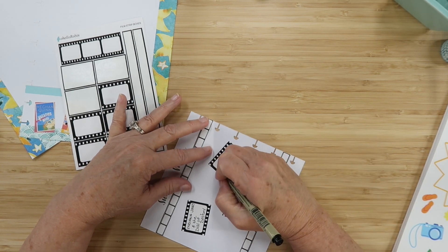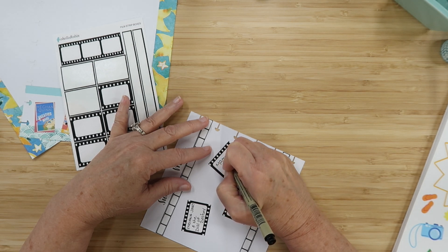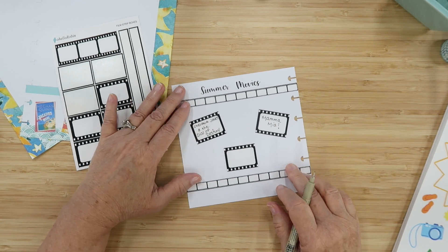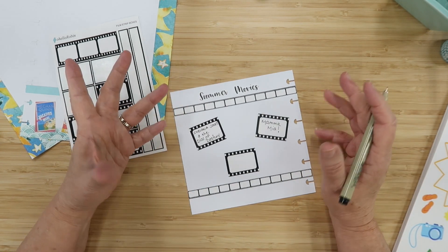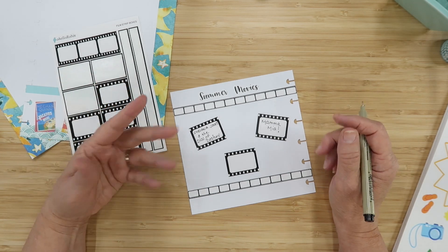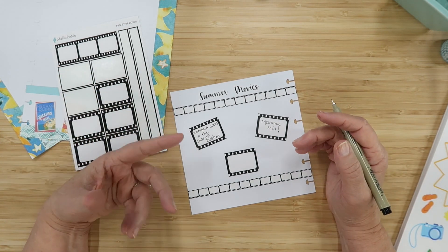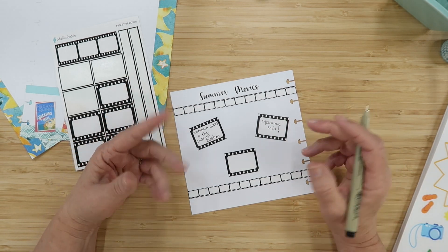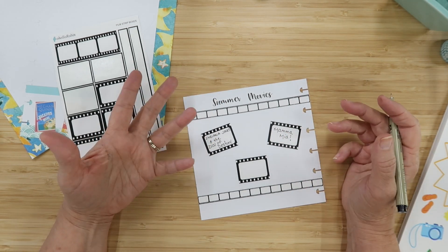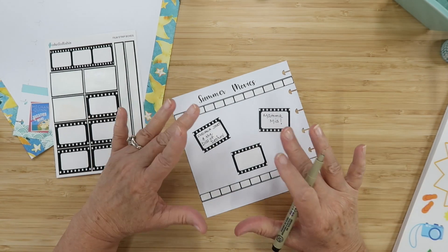The next summer movie I always think of is Mamma Mia — I can't say that without singing the songs. It stars Meryl Streep and Amanda Seyfried and takes place on an island in Santorini, so we have Greece going on. Amanda's character is getting married and doesn't know who her father is; she finds her mother's diaries revealing three possible men and invites all three to the wedding. Super fun, highly recommend.